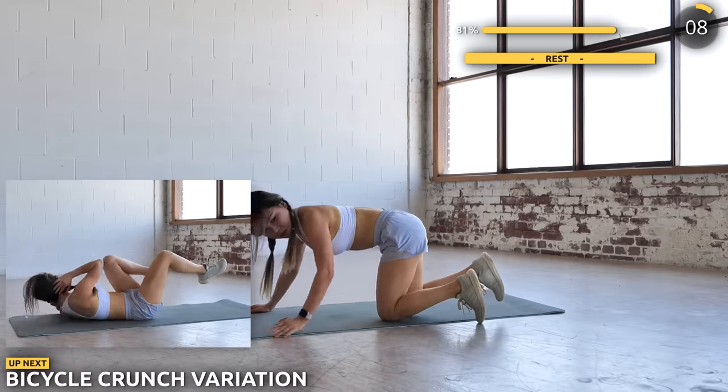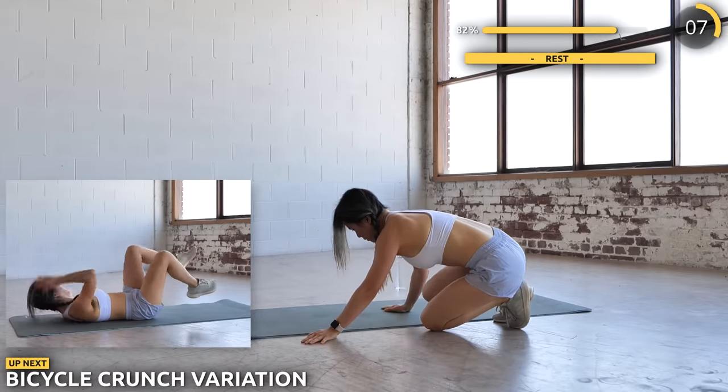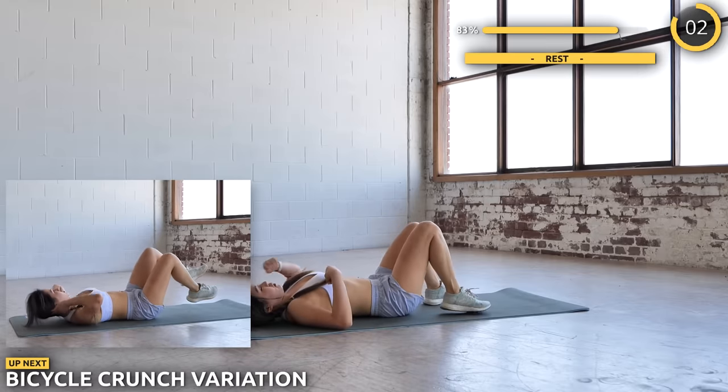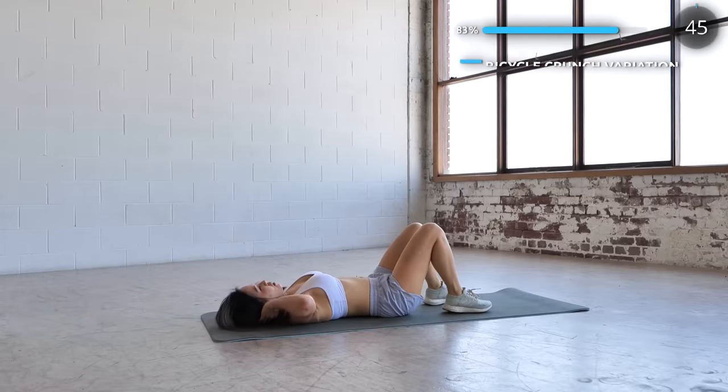Get on the mat — we're almost there guys. We're doing a bicycle crunch variation, but after a crunch use your hand to tap towards your opposite foot. Don't think of quitting now — you've come this far.